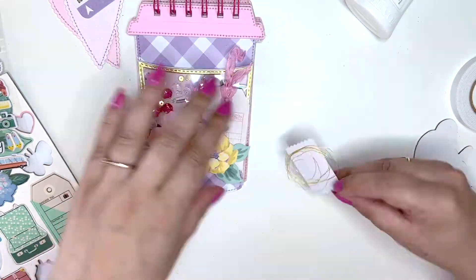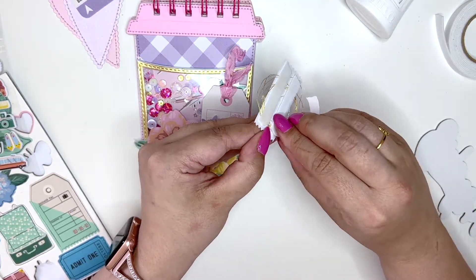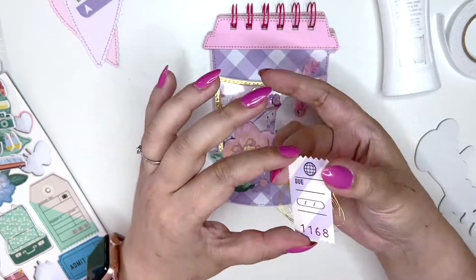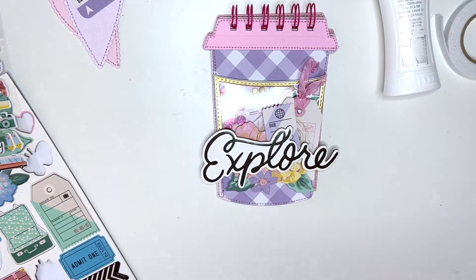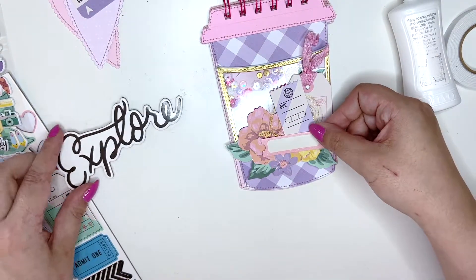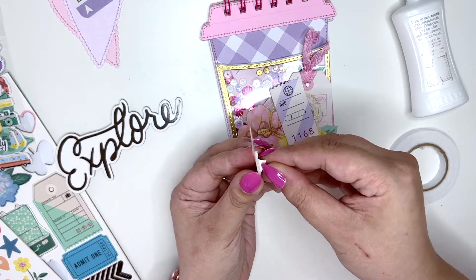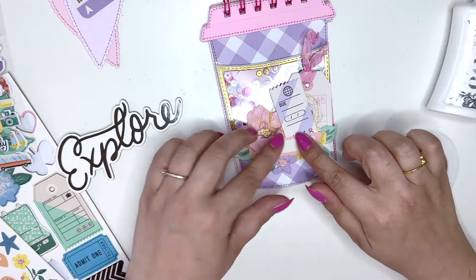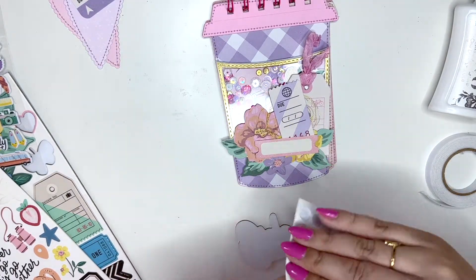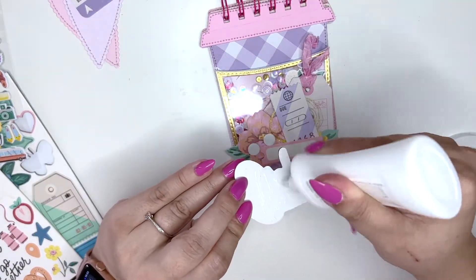I use gold thread all the time because I just really like it — if I like something, I'll keep using it! I'm using foam tape — it's not super thick, just really cheap foam tape I found in one of my drawers, trying to use things up. A little bit of dimension is cool. Here I'm adding another ticket or label — actually I think it's from the sticker book, which is so lovely.